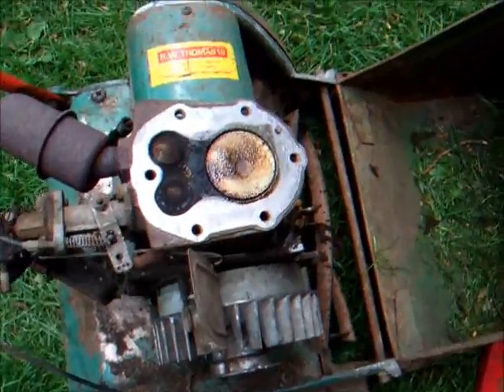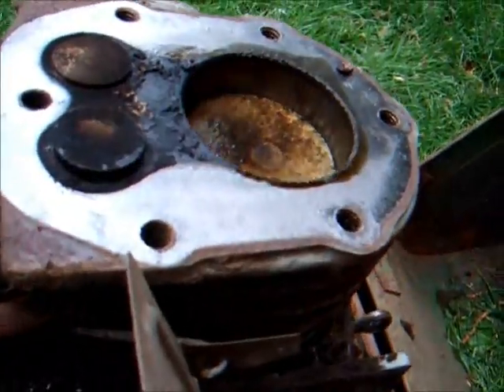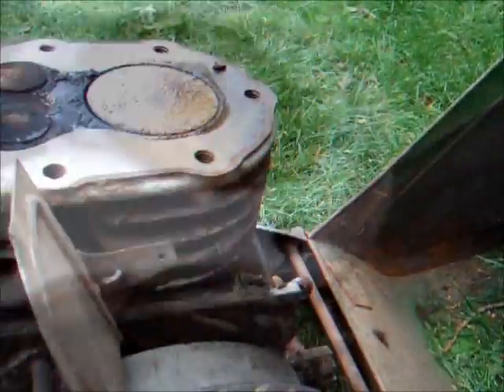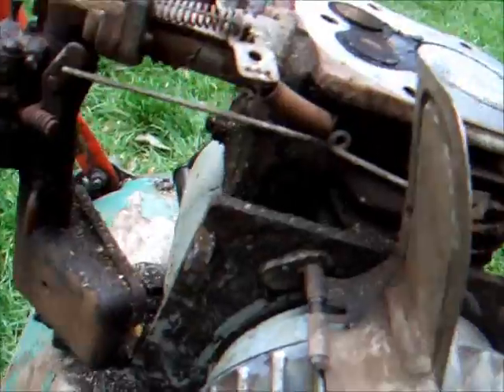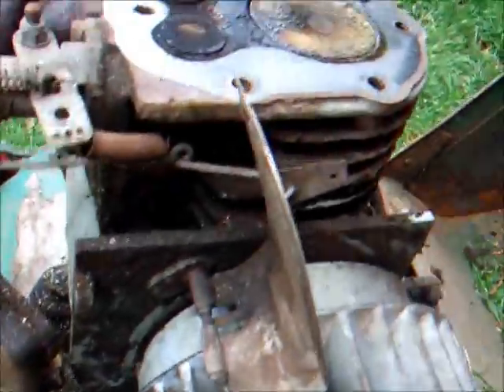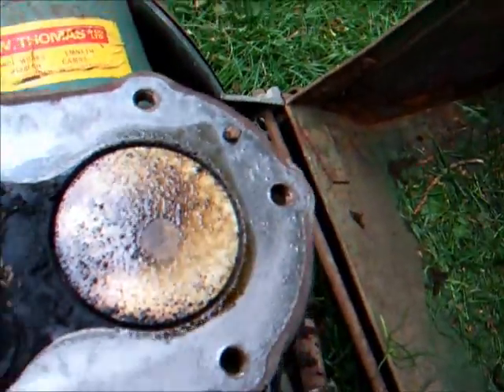We've got the cylinder head off to reveal probably the best internals to a Suffolk engine I've ever seen. No clay. Yeah, this is going to be quite a good engine. Doesn't look like she's been apart before, but there is some carbon build-up, so I'm glad I took the head off. So we'll decarbonise it now and put it back together.